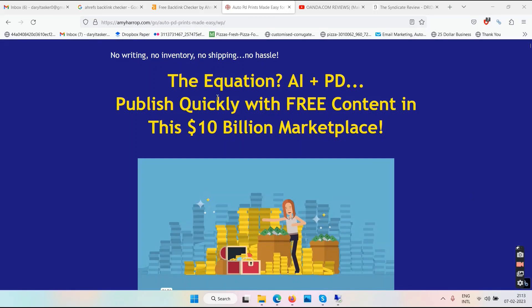Auto PD Prints Made Easy review. Namaste friends and welcome to your channel TubeCore. In this video we'll talk about this training program called Auto PD Prints Made Easy, so this is an Auto PD Prints Made Easy review.